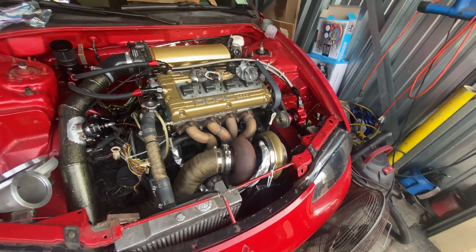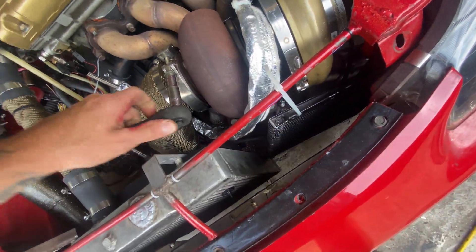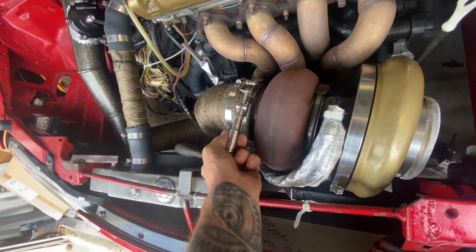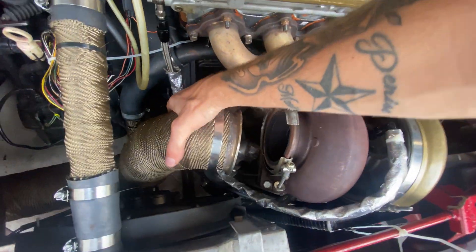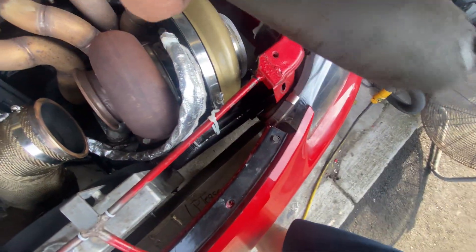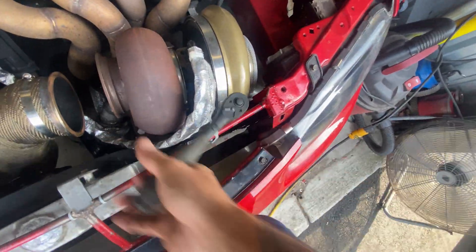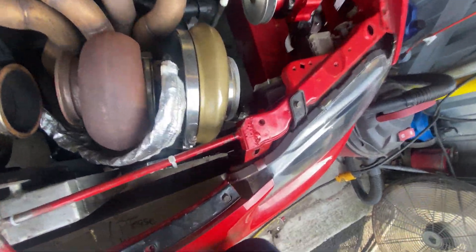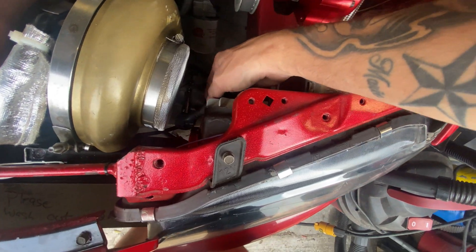Alright, so we're gonna take the exhaust off first, just kind of move that out of the way. I gotta take that off down there, which is that v-band.